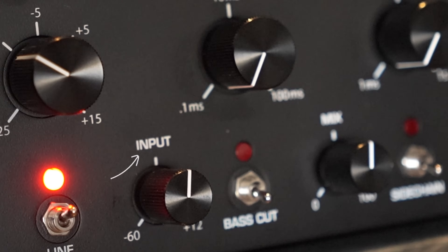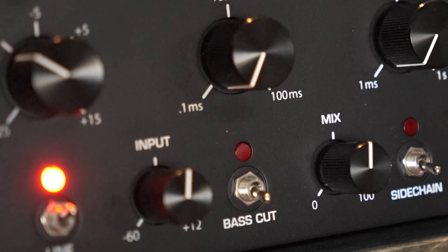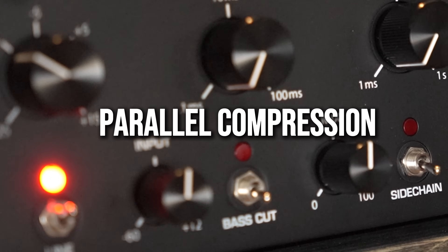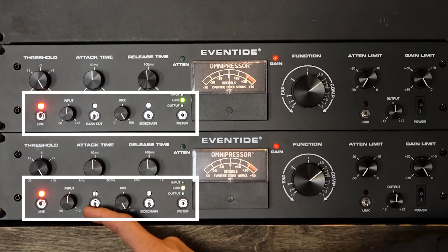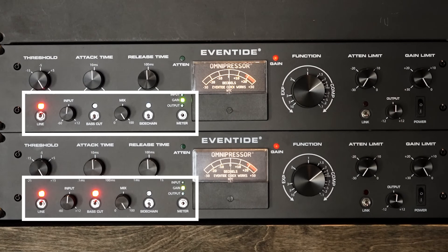You have input and a mix knob, which makes it easy for parallel compression all in one box. Additionally, you can toggle each unit on or off, and engage the bass cut which feeds the level detector so the Omnipressor ignores the lowest frequencies when deciding to compress — however the audio we hear is not filtered. You can think of the left section as common controls, but it's on the right side where it gets a little tricky, and that's what gives it its unique sounding characteristic.